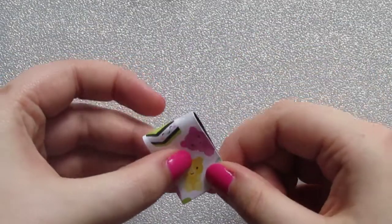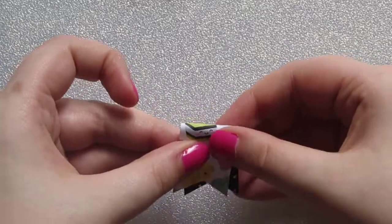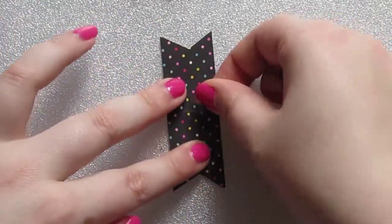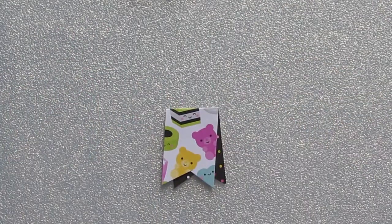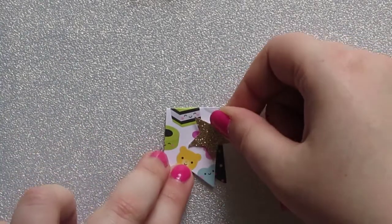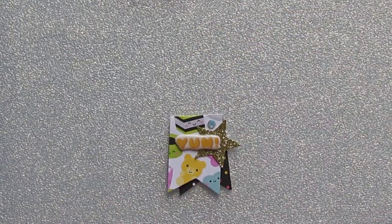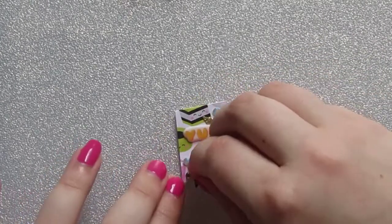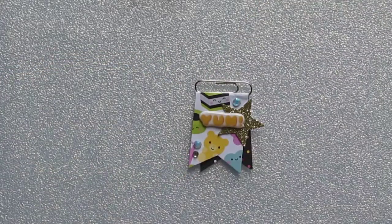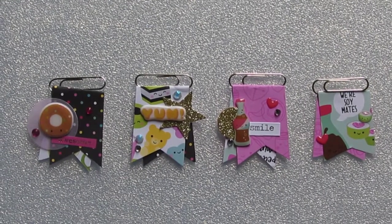I'm going to make another one of these to show you how to do it again, but this time I'm just going to speed up the video so you can watch what I'm doing. And that's it — that's your paper clip. Here are the four that I've made today. I hope that helps and that you'll have lots of fun making your own in the future. Bye!